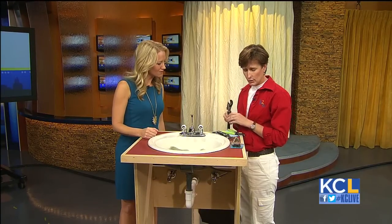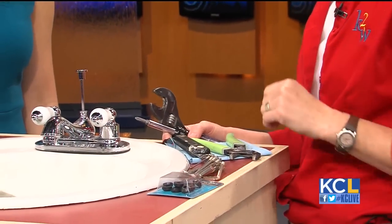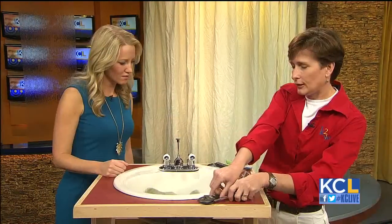For tools, you're going to need a screwdriver and an adjustable wrench. You may also potentially need a small putty knife — that helps you get to the screw to remove the handle — and Allen wrenches, since some handles are held on with Allen wrenches, though this one isn't.